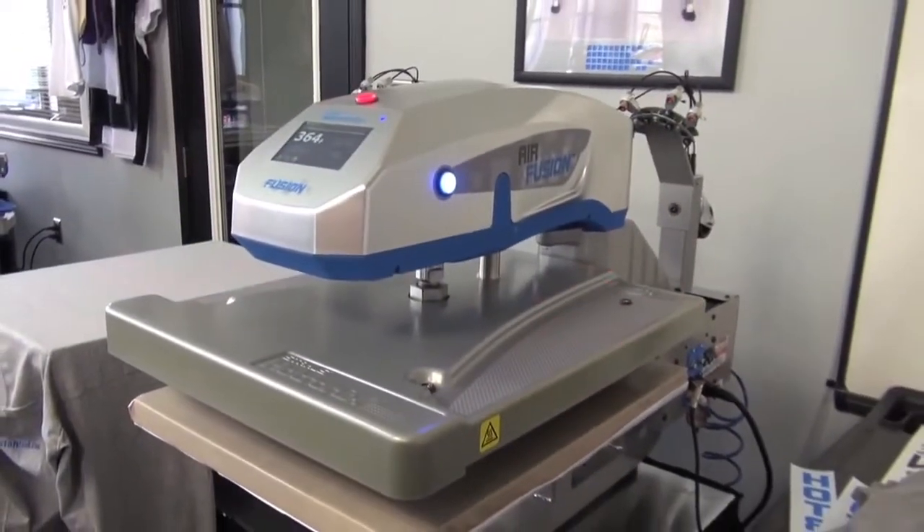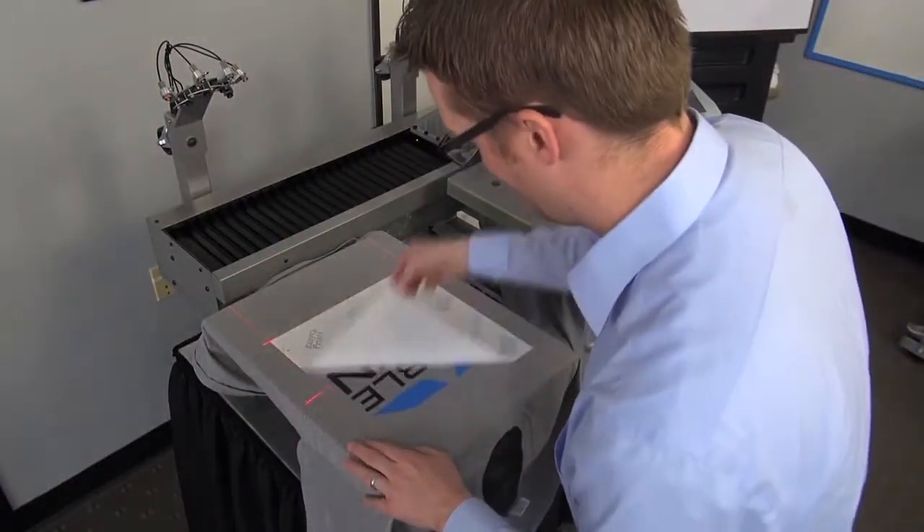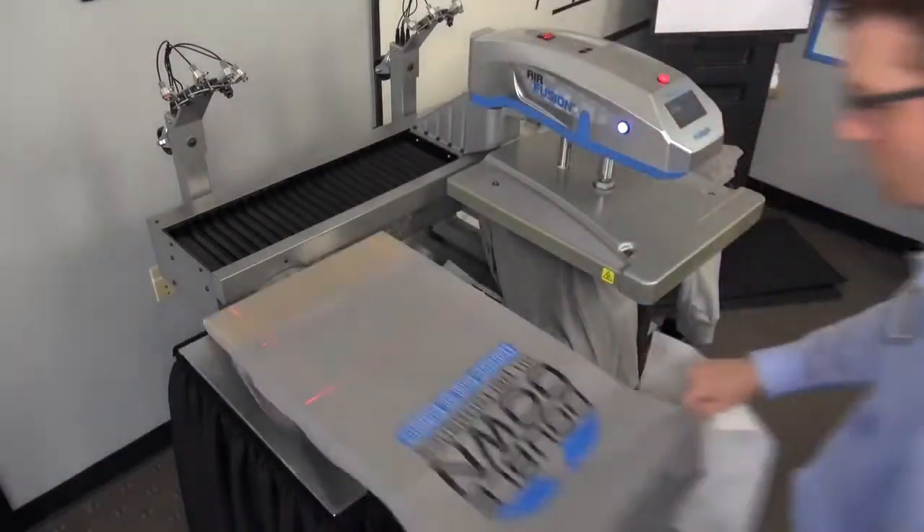With two printing stations, a single operator can print faster, spending time with loading, placement, and peeling while another application is complete.